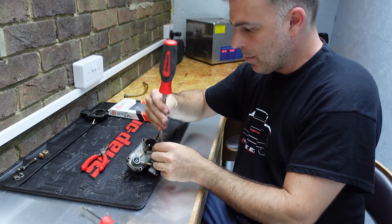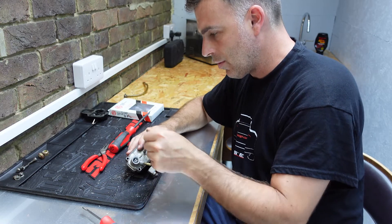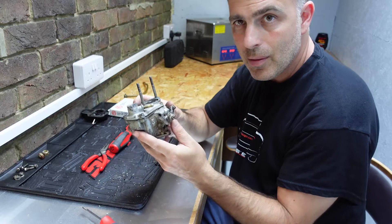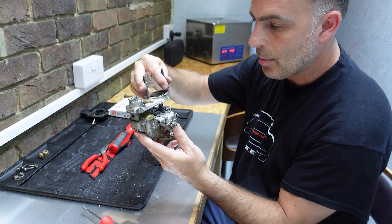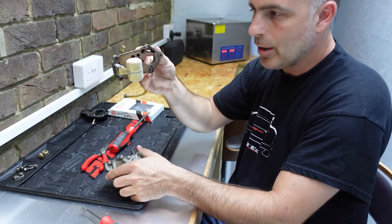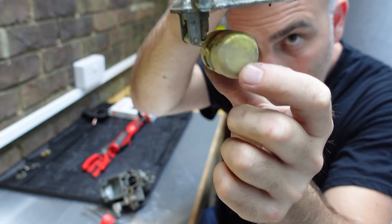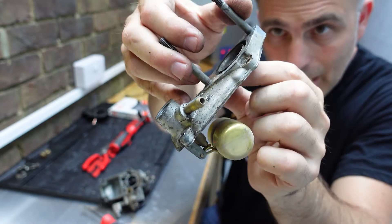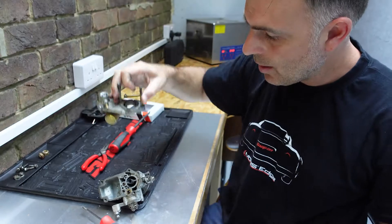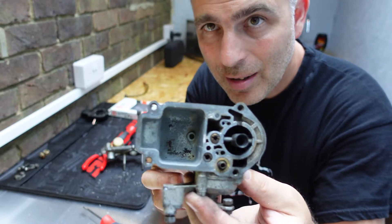Now we should be able to release the top of the carburetor with the float. Take that out and lift the top of the carburetor off - and off it comes. On the top part you have the float, the little valve at the top, and the gasket on the bottom. This is the base of the carb and as you can see there's a lot of debris inside.